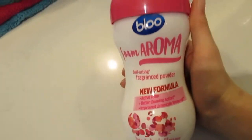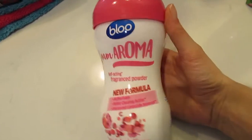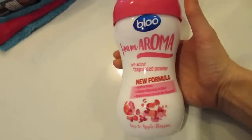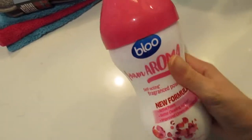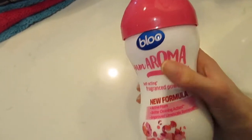This blue foam aroma is amazing for down the toilet. I love the smell. I get the rose and apple blossom ones — they do a blue one, but I'm just not a fan. This is more floral and fresh. It looks like bicarbonate soda; you just pour it in and it fizzes up, but it definitely smells really good.